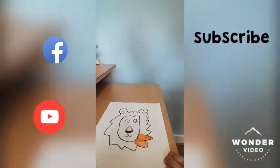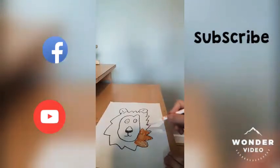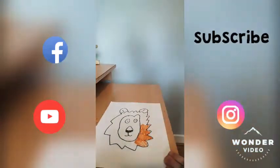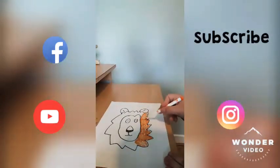And you guys can comment down below which art lessons, and it will be anything — your favourite TV programme characters, and I will draw up here and you guys can follow me when I'm going.